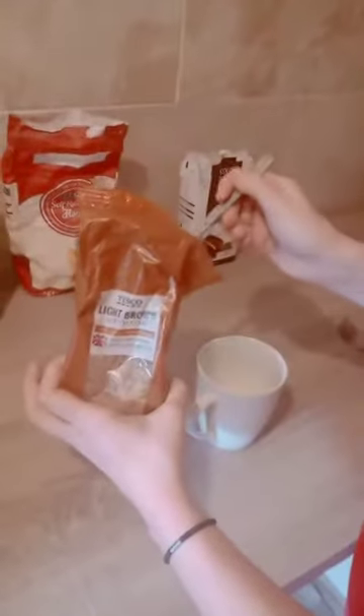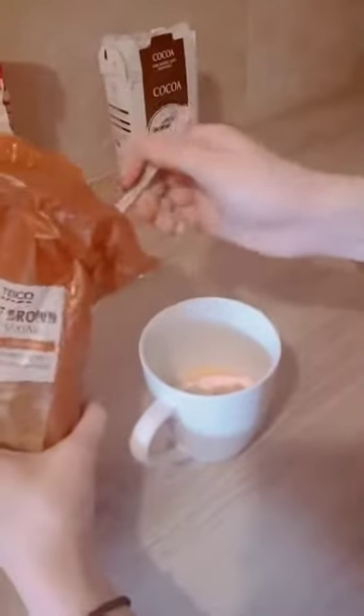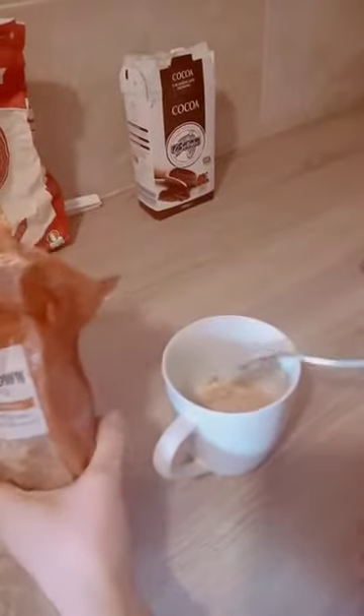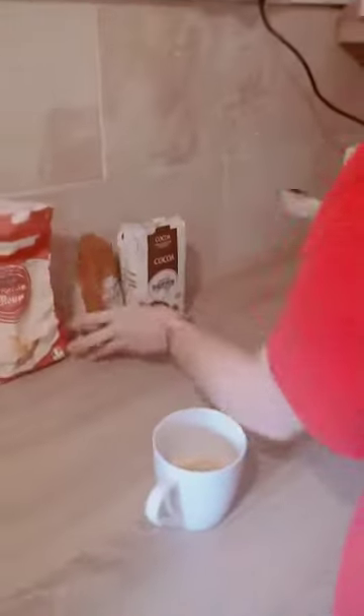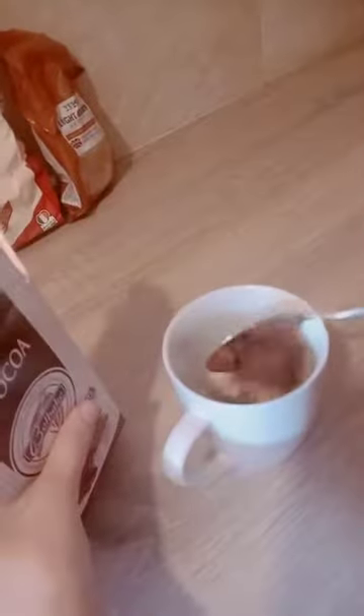Two spoons of brown sugar. One and two. One spoon of cocoa. Well done.